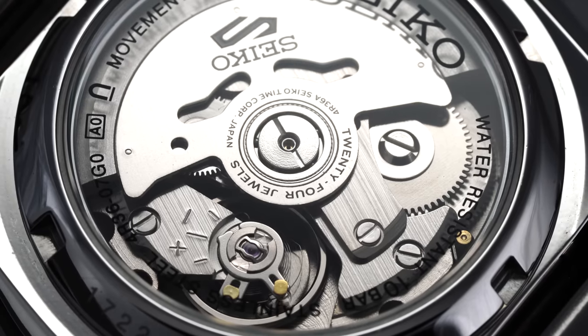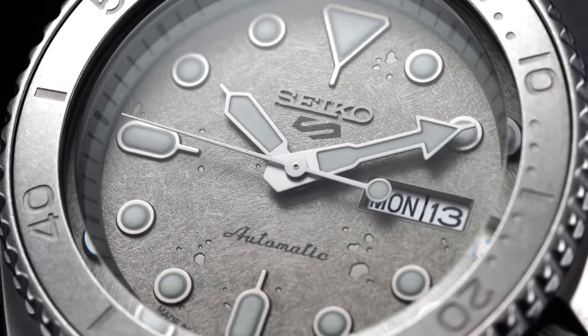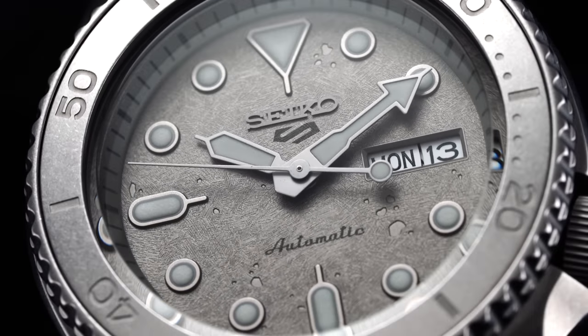Given their familiar case shape to the SKX, quick points were made about them only being capable of 100 meters of water resistance, lacking a screw-down crown, dropping the lume pip on the bezel, and foregoing the ISO certification required for an official dive watch status, despite there being upgrades when it came to the movement. All of these criticisms at the time seemed fair, but in a lot of ways they weren't, given that these watches were in no way intended to be professional dive watches.